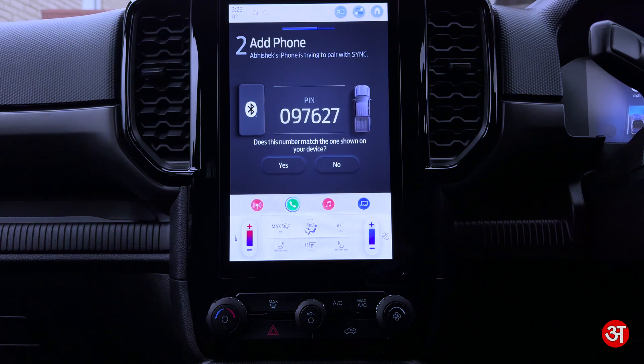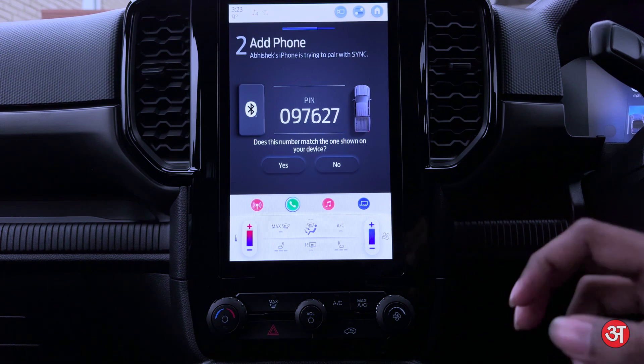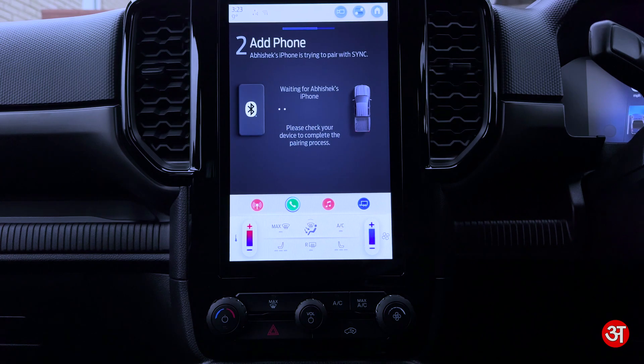I'm going to tap on that and confirm that the PIN displayed on Sync matches the PIN displayed on your device. I'm going to confirm that the codes are in fact the same, which they are. I'm going to tap Yes on the device and Pair on my iPhone.